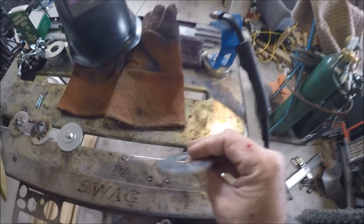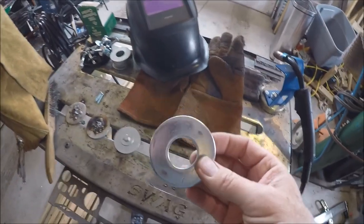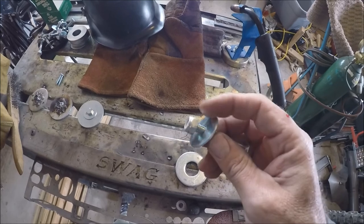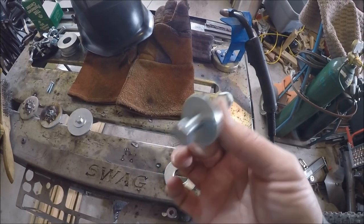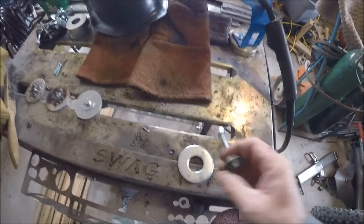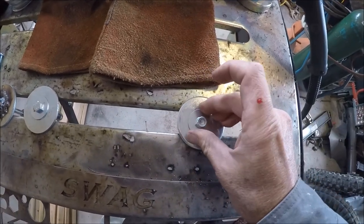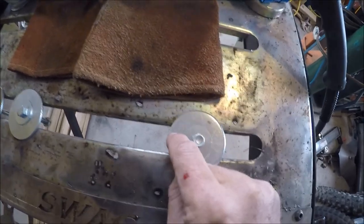I'm starting with these pretty thick washers - I have a bunch of them. I also have a smaller washer here, 5/16ths, and these are grade 8 bolts. I was using a nylon lock nut on the bottom. My plan was to put this in upside down like this, then weld around here and weld the nut on.